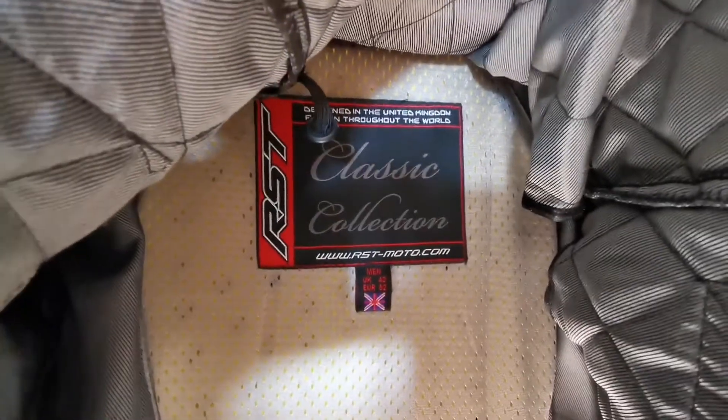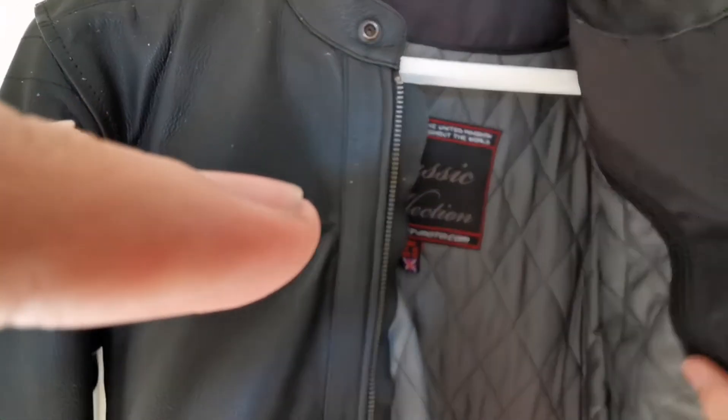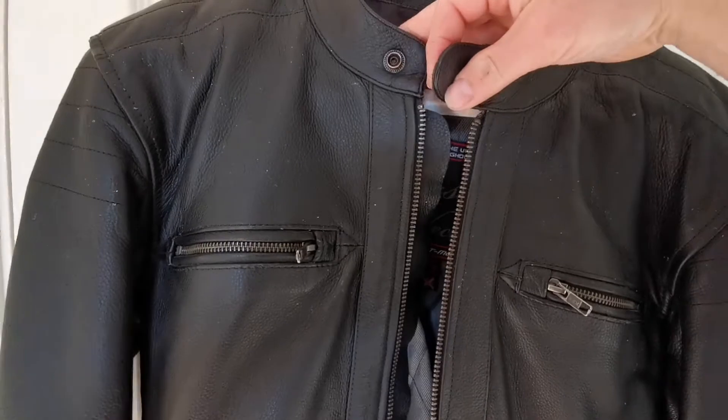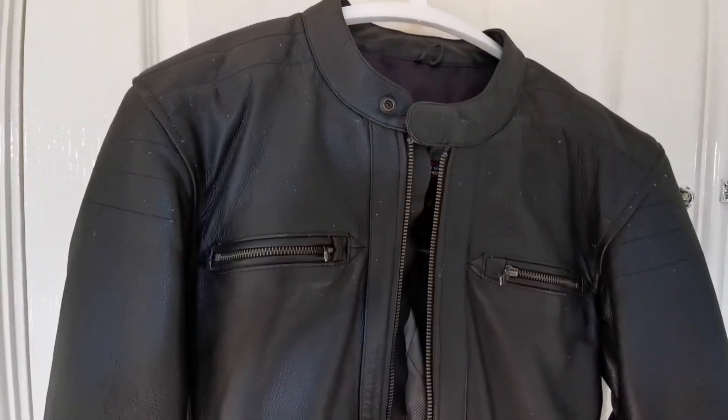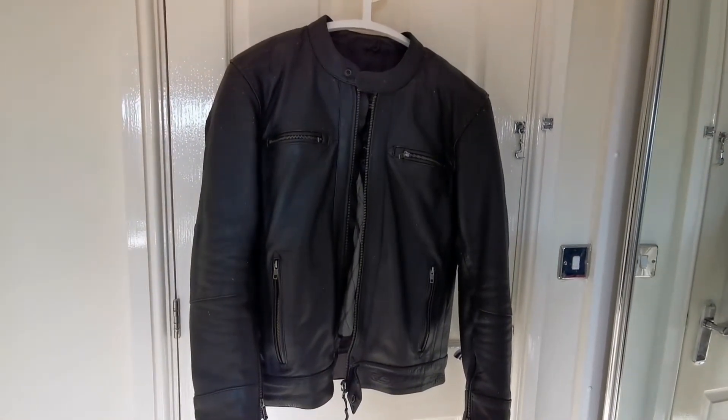Another pocket there, and as I said with the armor, there's your CE1 back protector. It's velcro at the top there — you can take that out and replace it. All this winter lining simply zips out, like all the RST jackets. It's nice and warm even in winter conditions, and it's a nice thick 1.3mm leather jacket. You've got your fastener at the top, and all in all, yeah, it's a good solid jacket — if you look after it, it'll just keep going for a long time.